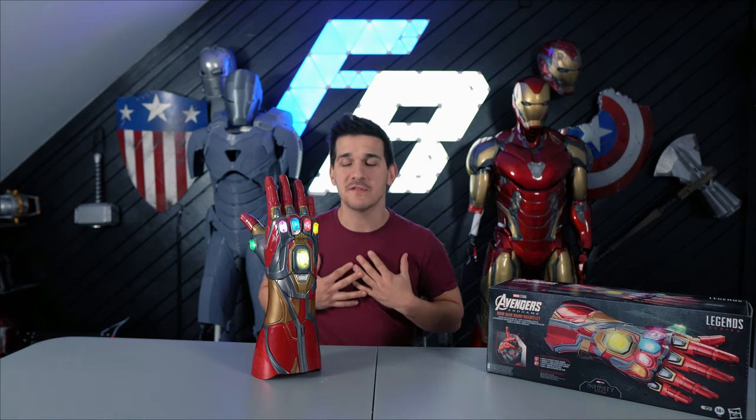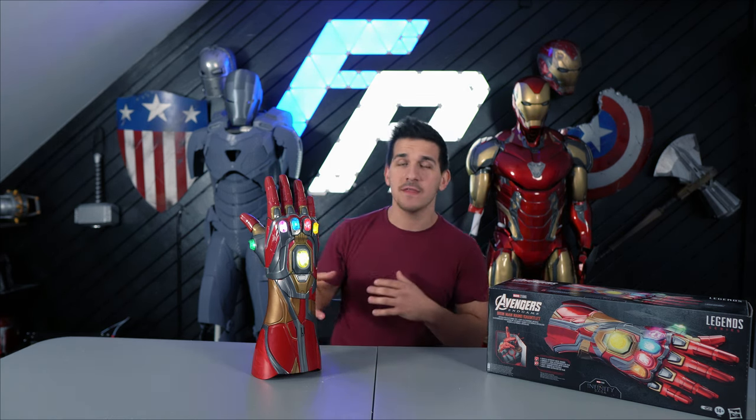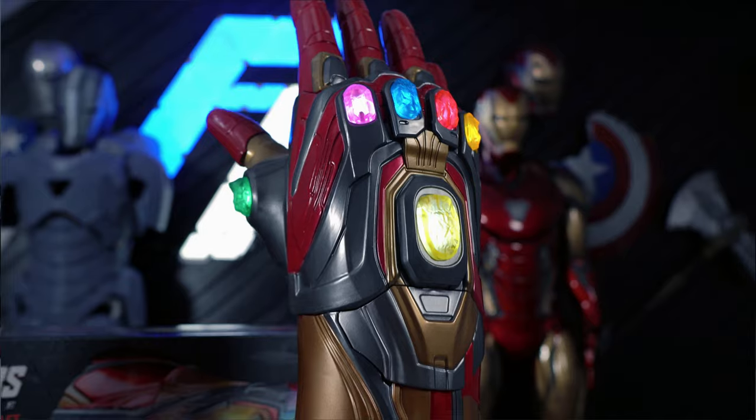Hey guys, welcome back to the new channel. My name is Frank, and today we're going to be reviewing the Marvel Legends Iron Man Infinity Gauntlet.